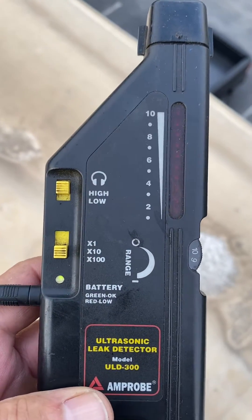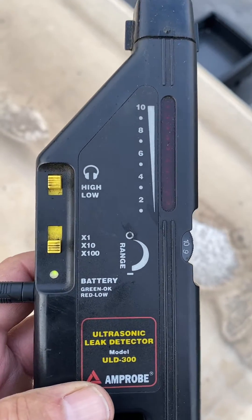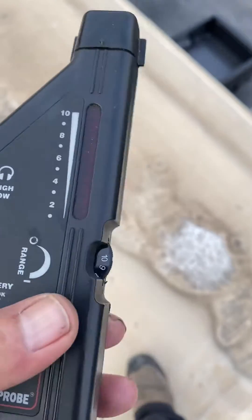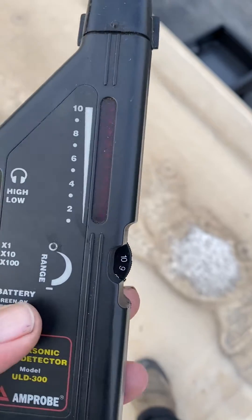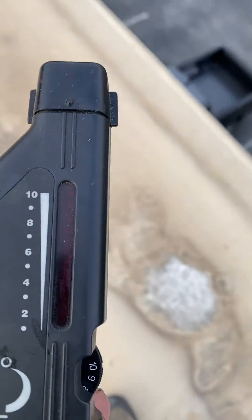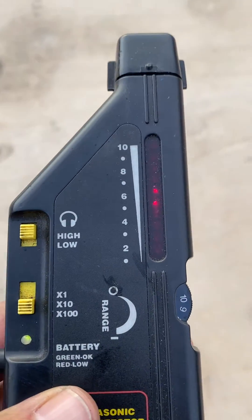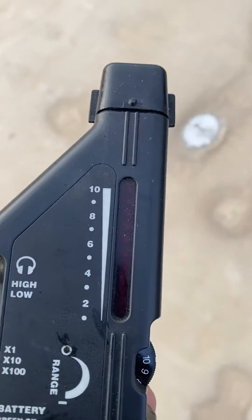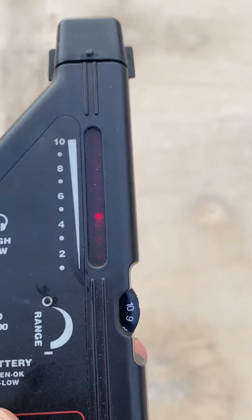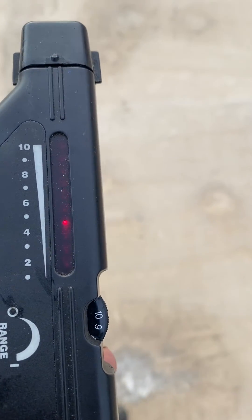This is my ultrasonic leak detector. I want to show y'all how good this is. I've got it set on its highest setting and the highest range. I'm going to show you — I'm at the edge of the roof here. See, I'm picking up a leak right here. I'm going to show you how far that unit is.